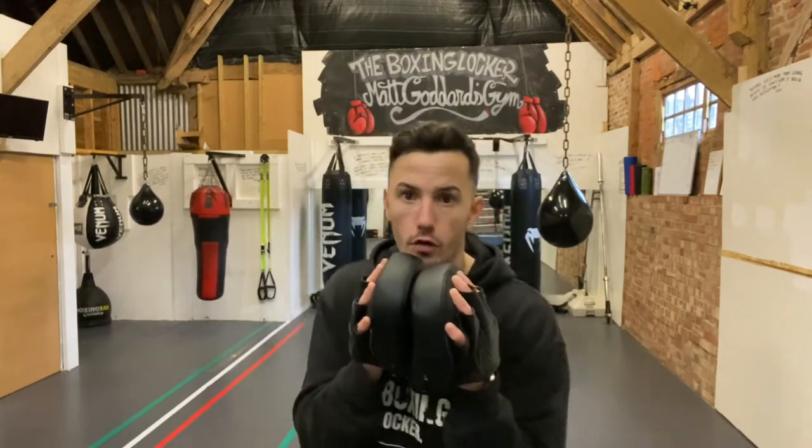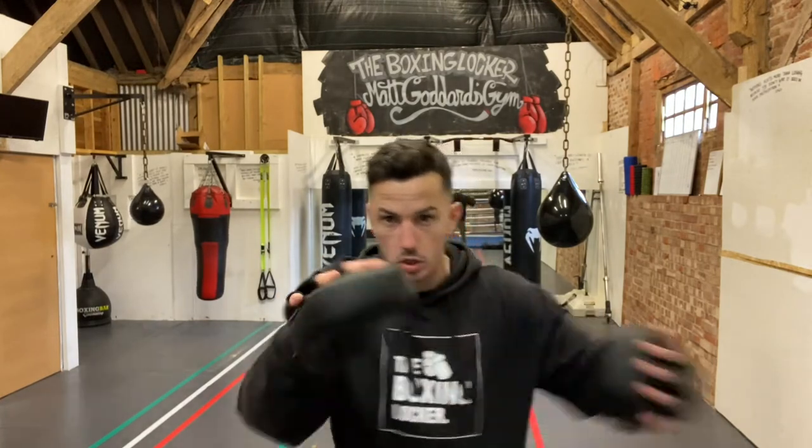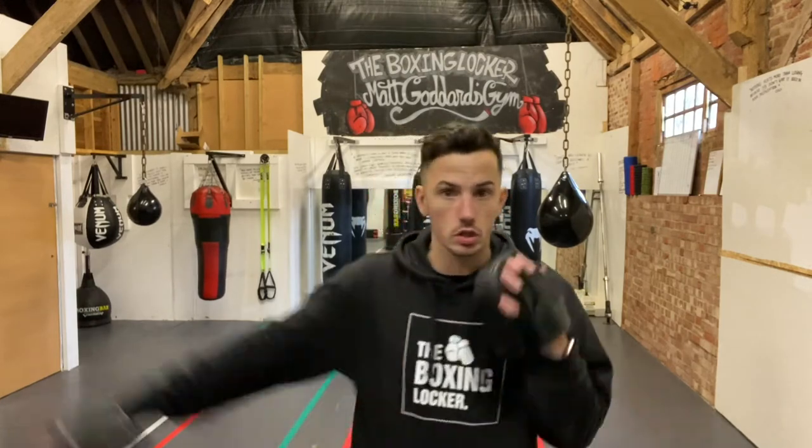That segues nicely into tip number two: accuracy of what you're doing. If I am throwing punches at my client or fighter, I'm aiming on that same line in front of me, so all of my shots are aimed at an accurate level. What I don't want to be doing is throwing hooks over the top of their head so they only have to do this — that's a completely unrealistic waste of time.